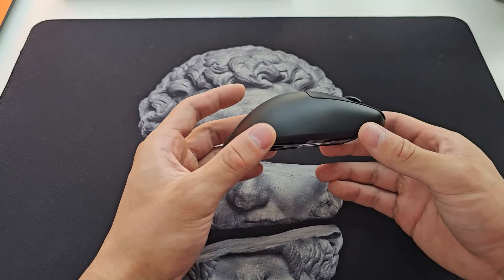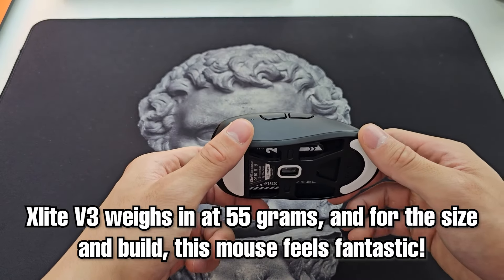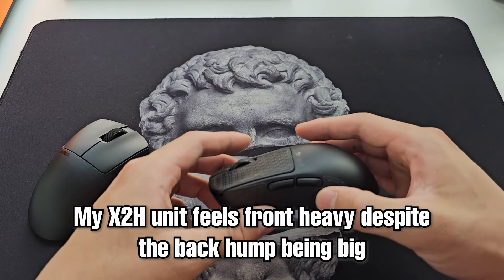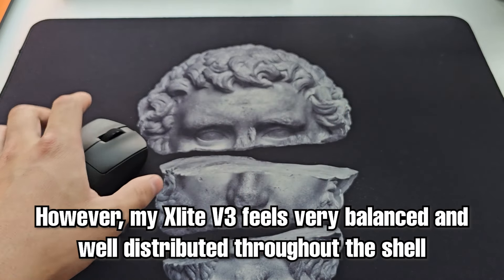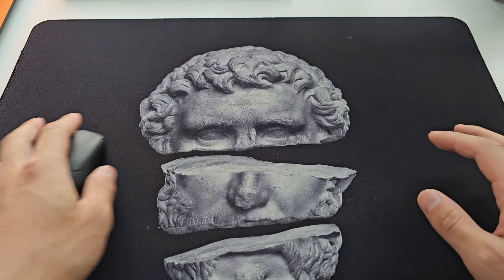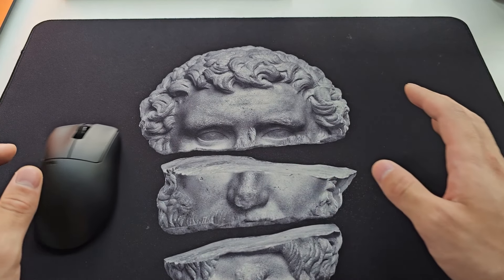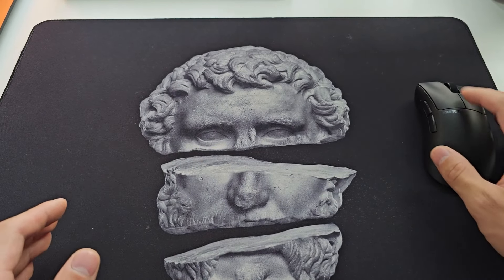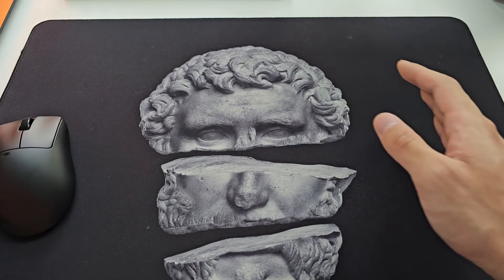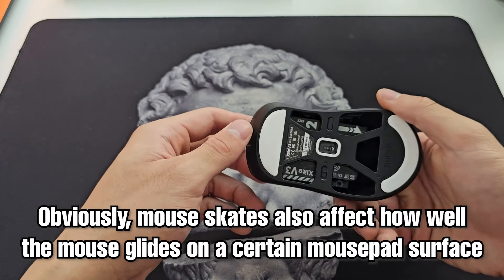Moving to weight and distribution — the mouse weighs in at 55 grams, which for a mouse of its size and build is fantastic. It's not too heavy, not too light, and the main magic lies in weight distribution. The X2H felt a little front heavy despite the huge hump, but the X-Lite V3 feels very well distributed. Holding and gliding it around on the mouse pad, I can't notice any imbalancing at all — the mouse just glides perfectly horizontal without any sort of movement. Obviously me pushing is an inaccurate application of force and the mouse pad isn't necessarily fully consistent, but you can see that.